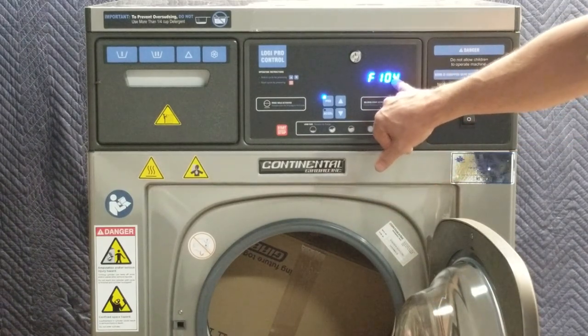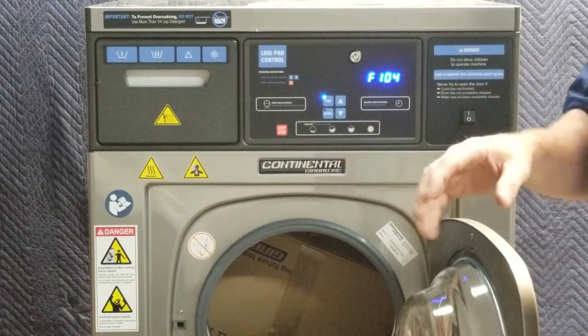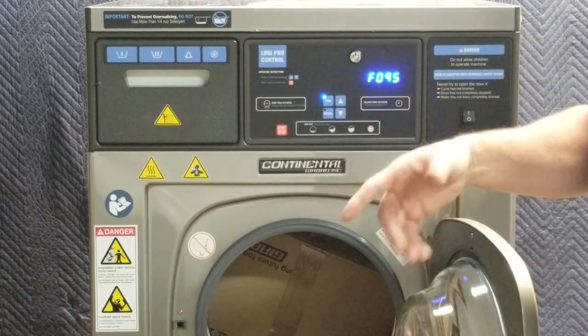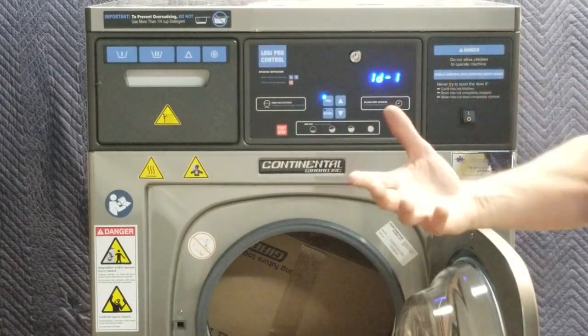Next it shows Fahrenheit 104 degrees. NFPA regulations currently state that you don't want to wash over 100 degrees, so I generally take this down to 95 to allow for some fluctuation, and I hit my program button and it accepts that value.